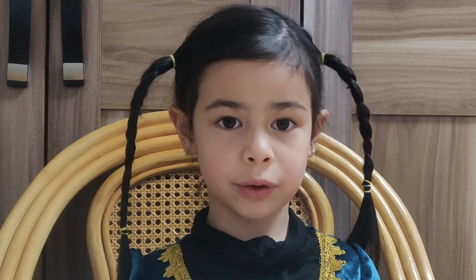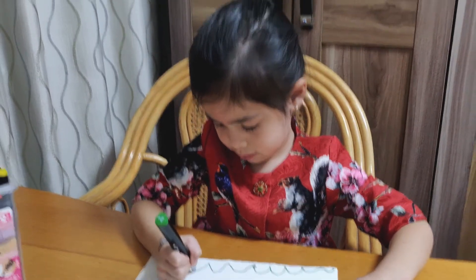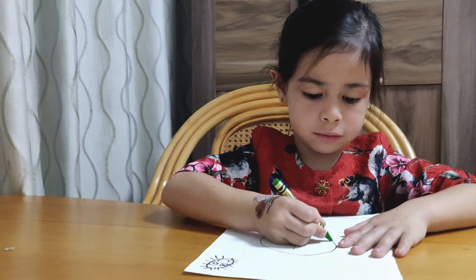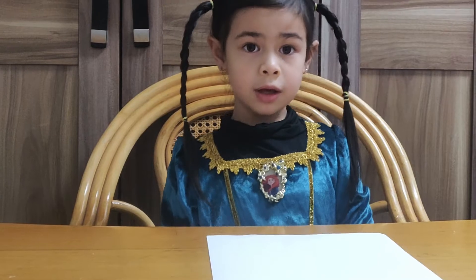Hello, everyone. My name is Susanna. Welcome to Susanna's How-To. Today, we're going to draw a rabbit.